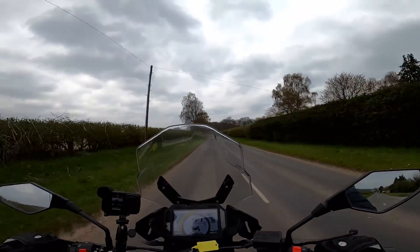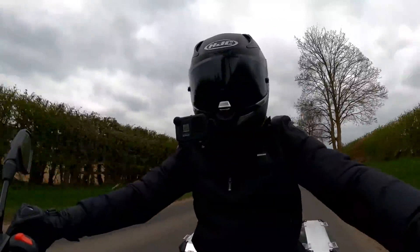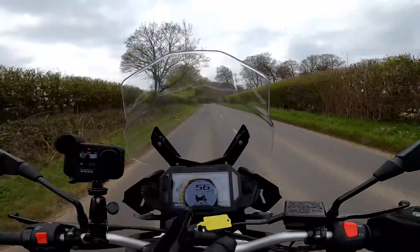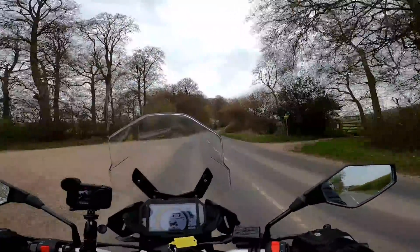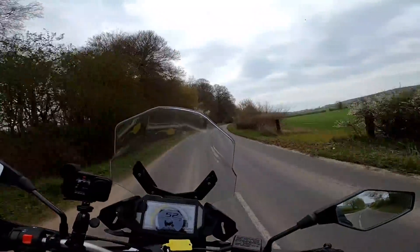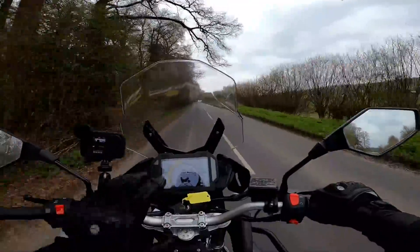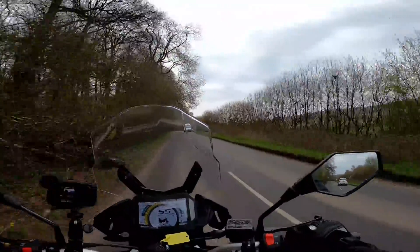As you'd expect of a bike of this sort of price, it's not laden with facilities. But one surprising thing is this big display here — an LCD as opposed to a TFT. I mean a TFT is just a type of LCD but it's full colour and it's large. It's better than you'd expect on a bike costing this much money. You've got everything you need including a proper fuel gauge.